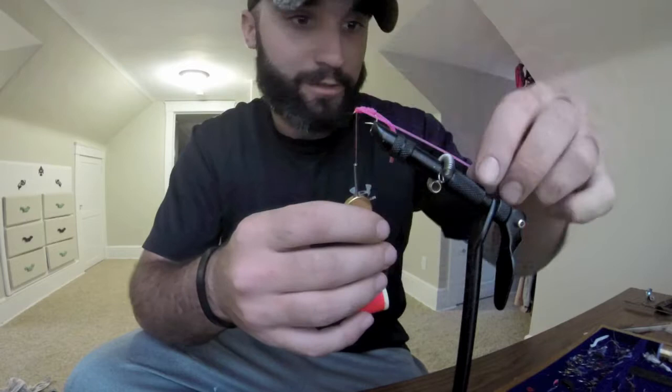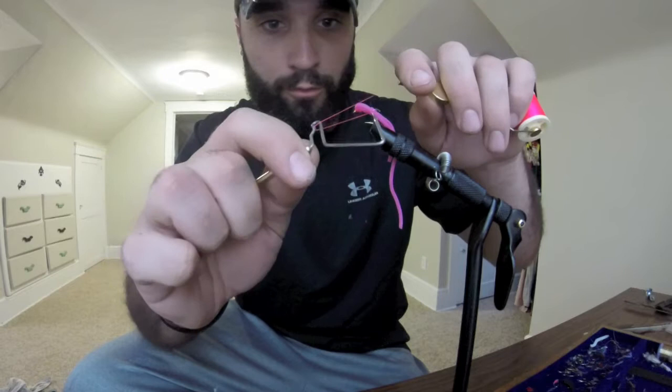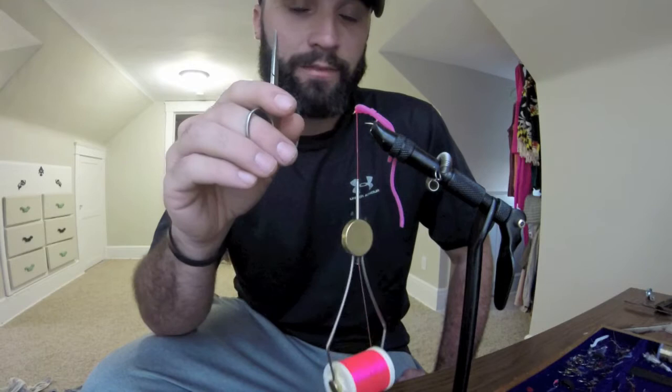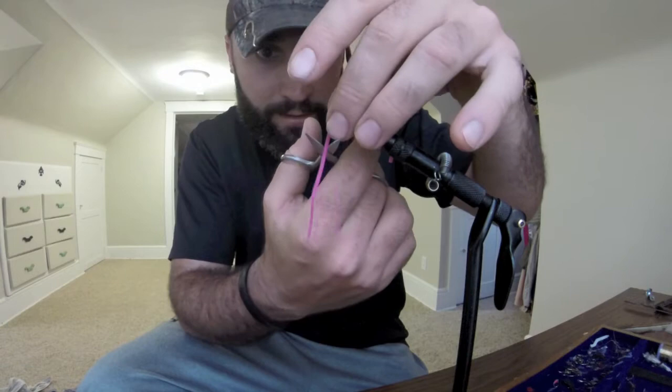Get your material back out of the way — this stuff just constantly gets in your way. Take your whip finisher and do four or five wraps just to keep it tight, then bring it back. You don't want to use any kind of thread cement or anything like that because it will eat your material away. I didn't know that at first — I thought I kept tying it too tight and it was pinching the front off, but it was the cement. So just trim your thread and get it centered.